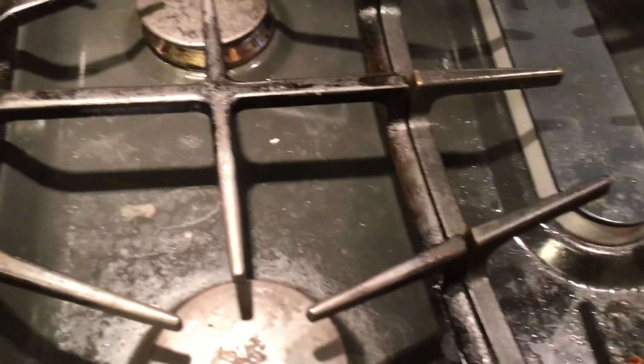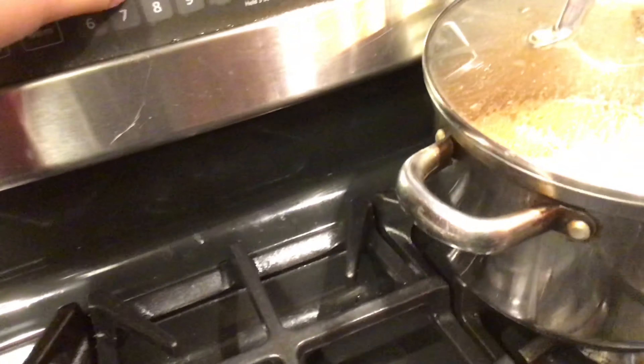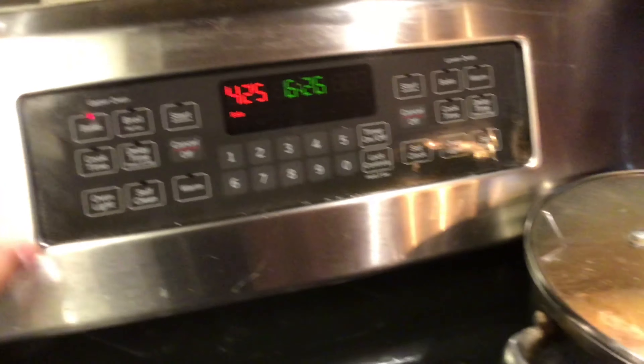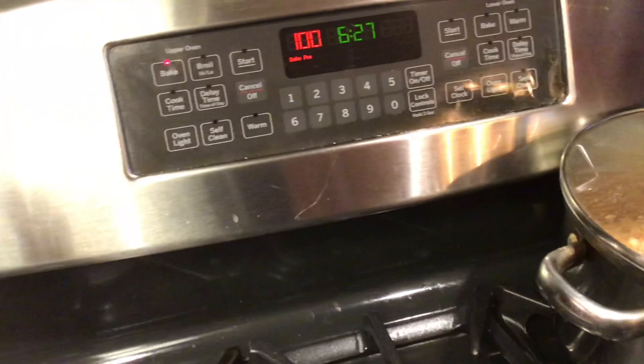But before we do that, I'd like to say this video has been sponsored by Raid Shadow Legends. Psyche! We're just going to go ahead and preheat the oven to 425 degrees. And if you have an oven, just turn it on.